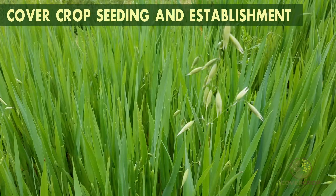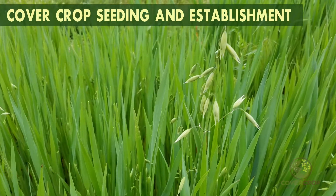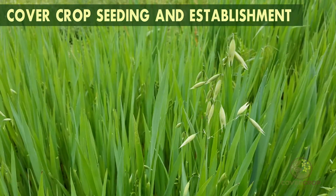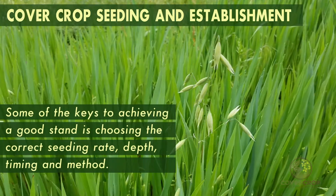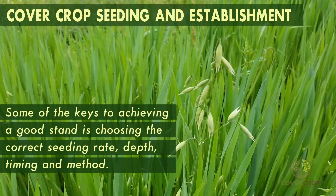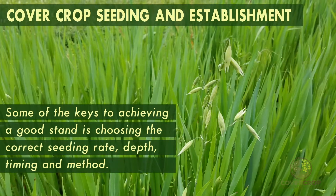Establishing a good cover crop stand will maximize the benefits you will see from your chosen cover crop or cover crop mix. Some of the keys to achieving a good stand is choosing the correct seeding rate, depth, timing, and method.